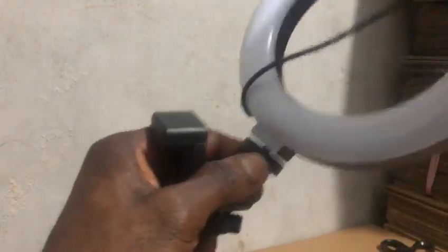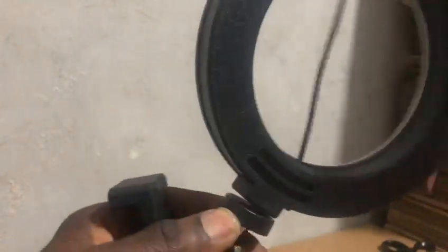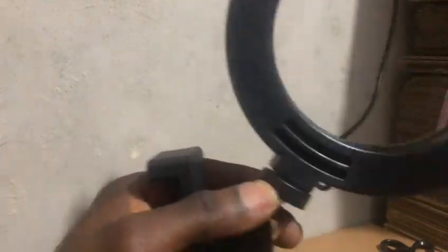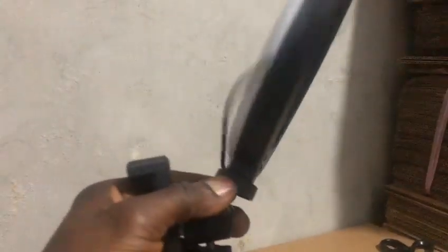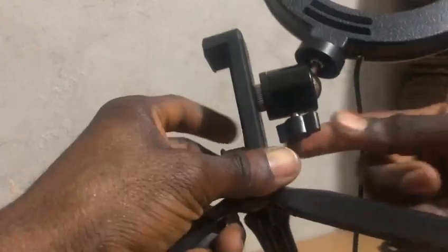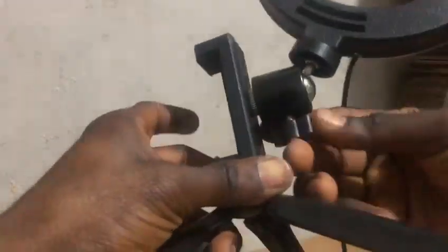So when you screw the ring light, screw it on. Don't worry about whether it will be straight or at an angle — don't worry about that now. Just screw the ring light until it's strong.